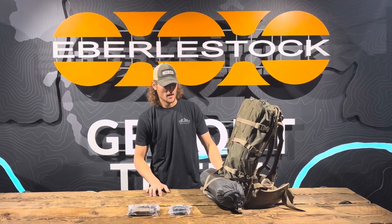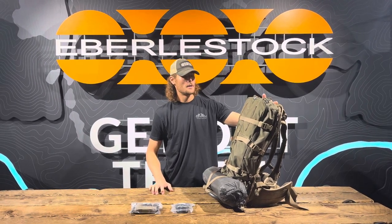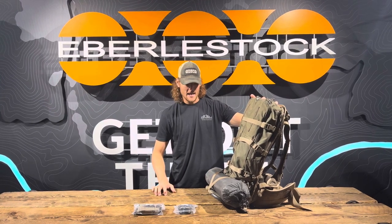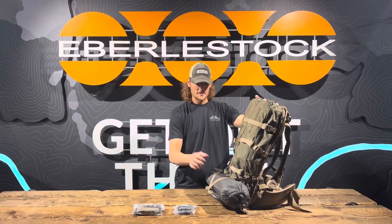Hey guys, Jackson here with Everly Stock. We got a Gear Pro question from Matthew today. He's going out elk hunting — he's using the mainframe and two bat wings and he's also going to be attaching a tent onto his meat shell. He was asking what the best way we recommend is to attach a tent.